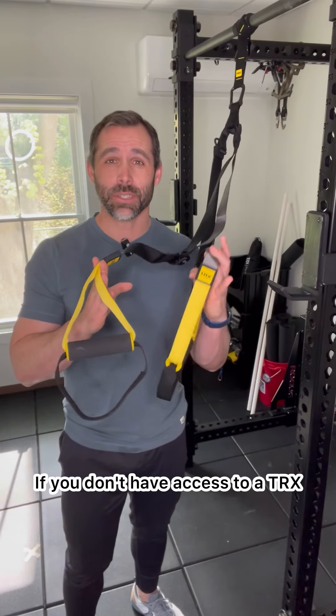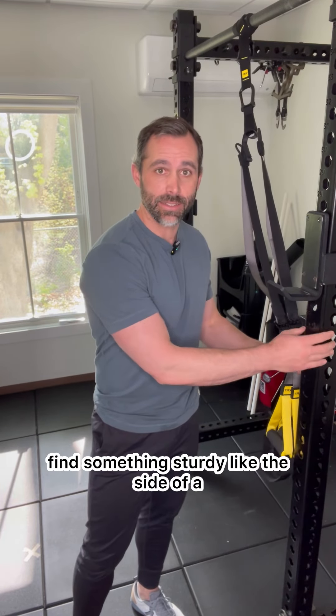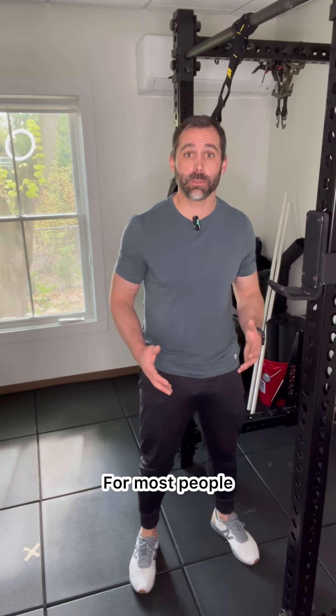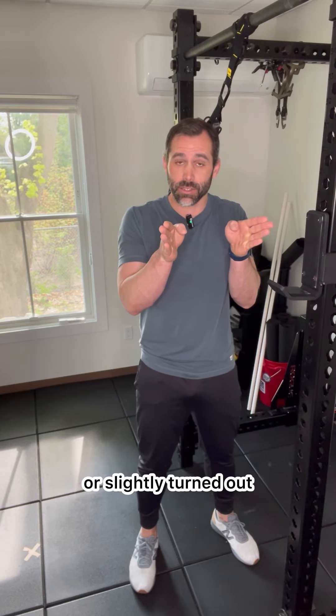If you don't have access to a TRX or some other type of suspension trainer, find something sturdy like the side of a squat rack or a doorframe. Start by finding a comfortable squat stance. For most people, feet will be about shoulder width apart. Toes can be straightforward or slightly turned out.